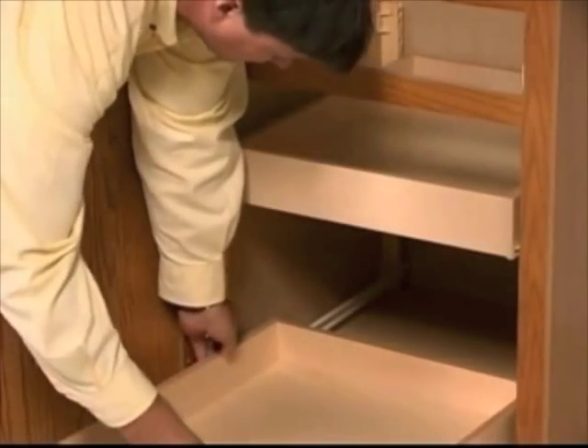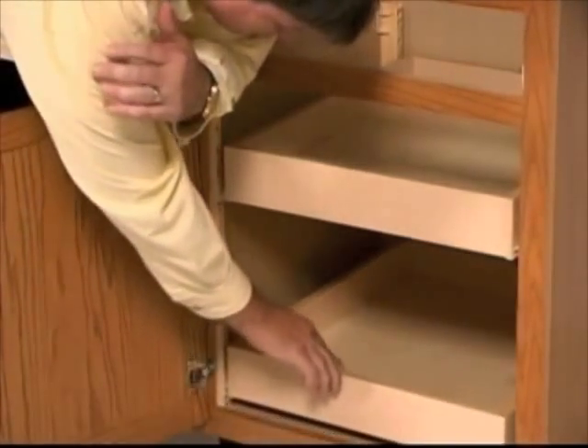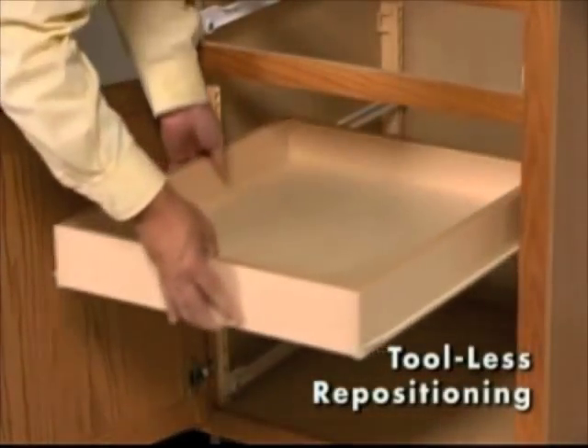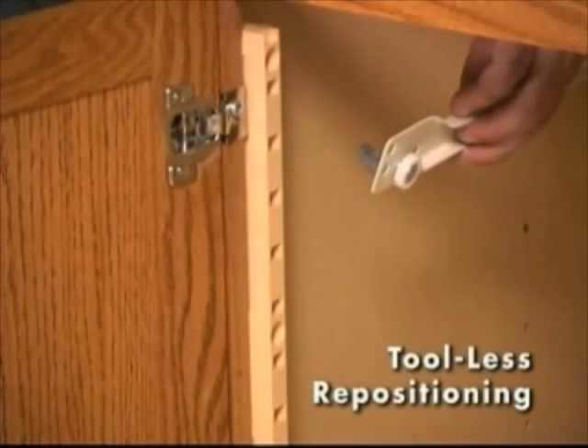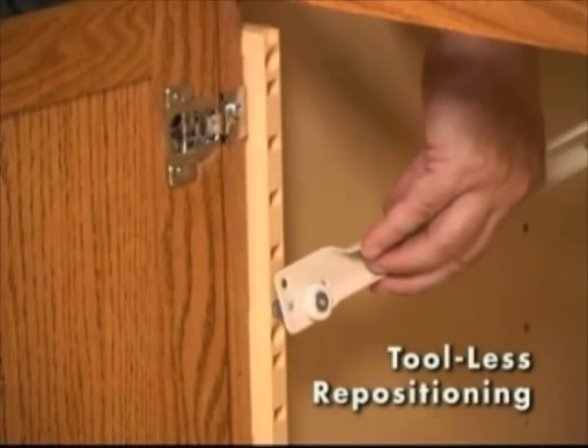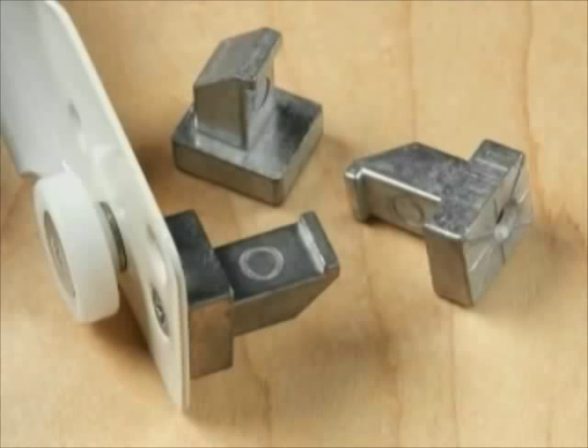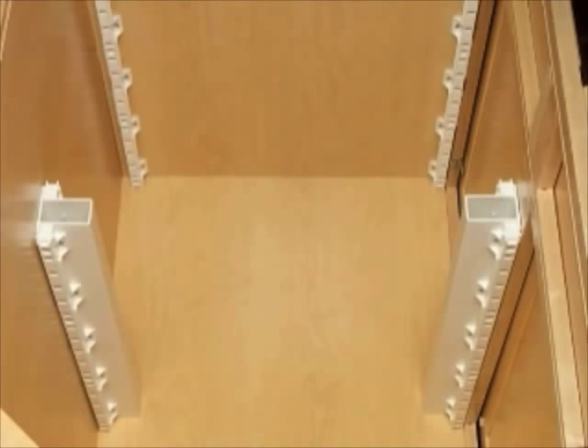The rollout trays are inserted into the cabinet to complete the installation. Tray repositioning requires no tools. After the rollout tray has been removed, the slides may be easily unhooked and moved to a new position. The Quick Tray Rollout System includes a variety of supports and mounting hardware to fit any standard cabinet or pantry unit.